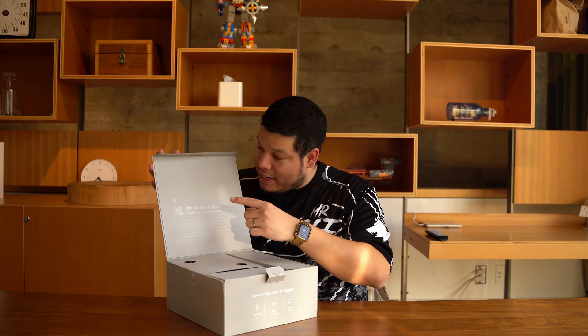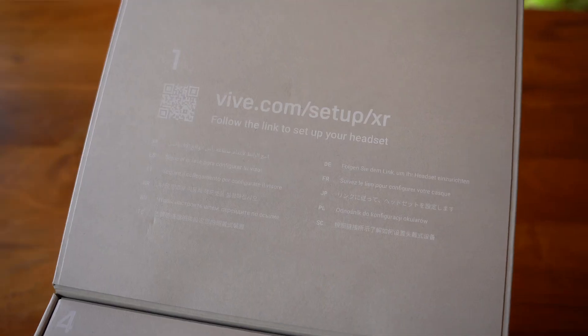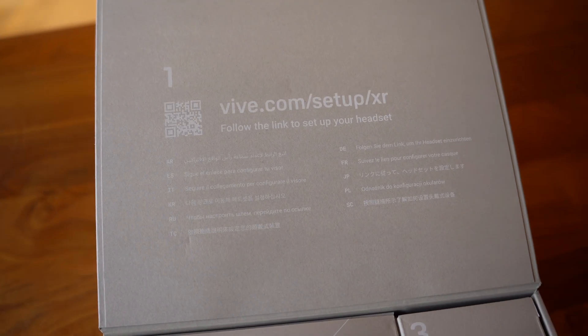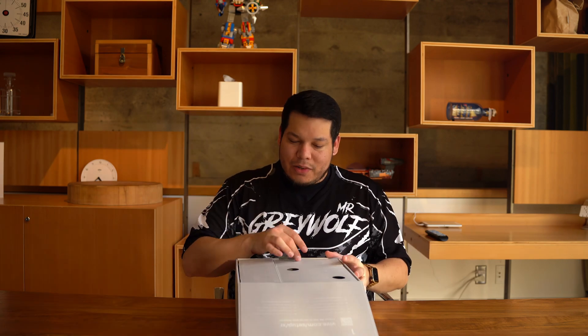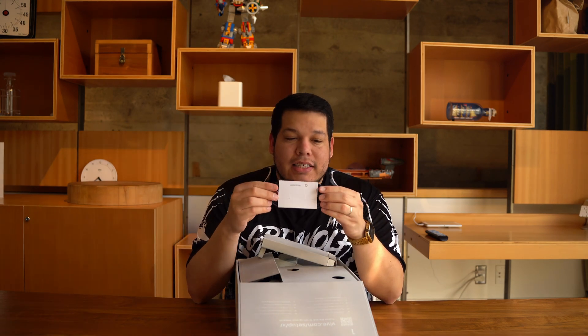The first thing I notice is that it's numbered one, two, three, and four. Click number one is a QR code that you're gonna scan and it'll start your setup process for the headset. We're gonna skip that part because I don't think it's live currently.